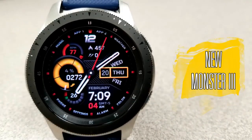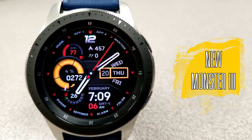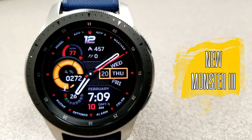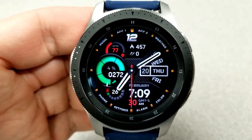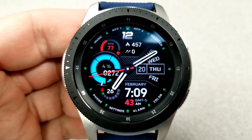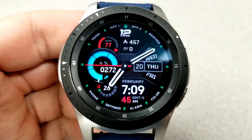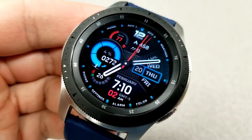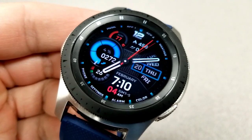Here is the Monster 3, but there is nothing scary about this monster. In fact, it has a really nice design and a good layout and flow for all your information. There's a sweeping gauge-style display on the right-hand side that identifies the current weekday as well as the date, and you have the digital time below that, which can be set in 12 or 24-hour format.